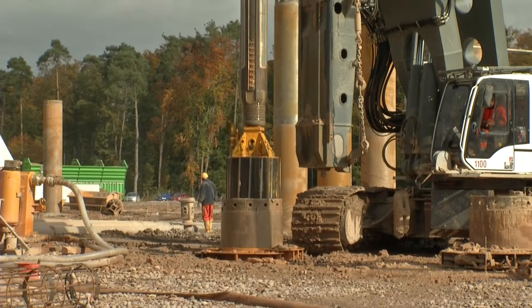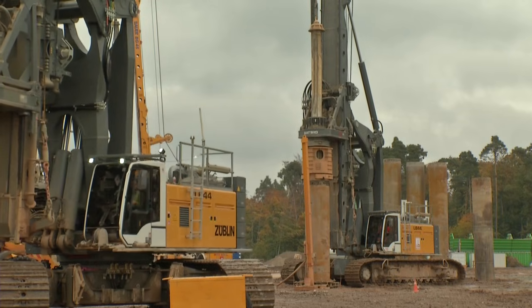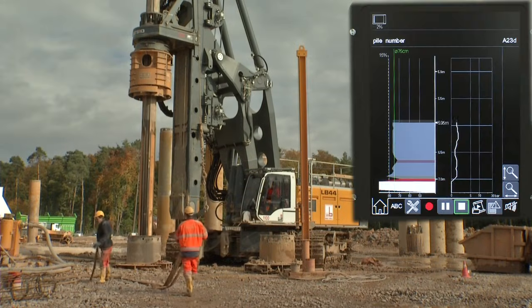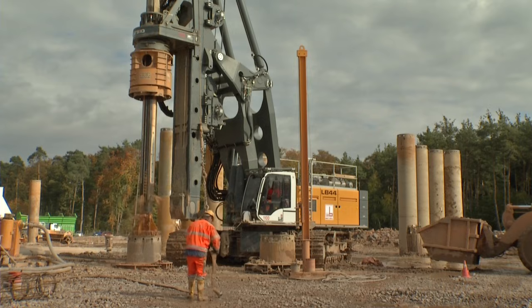Like all Liebherr piling and drilling rigs, the LB44 is also fitted with the proven Litronic control system, and thus offers a multitude of program options for the various drilling methods, as well as clearly displayed information on service requirements and the condition of the machine.